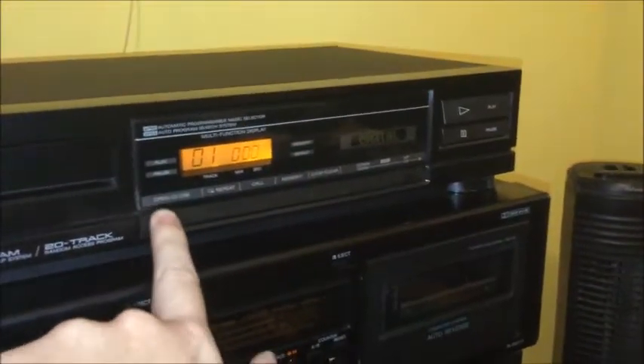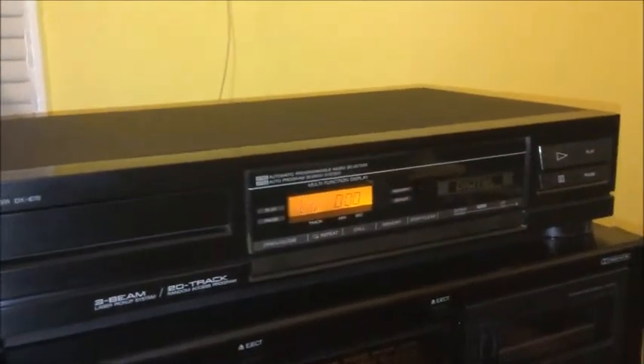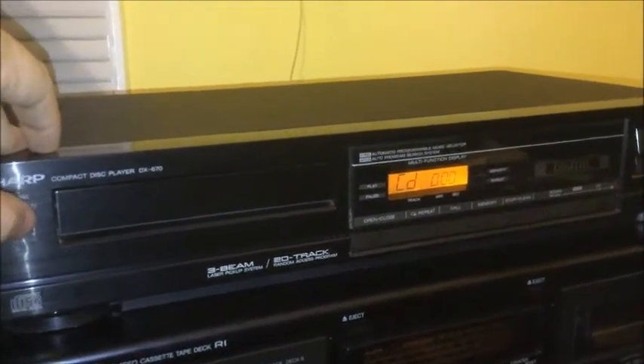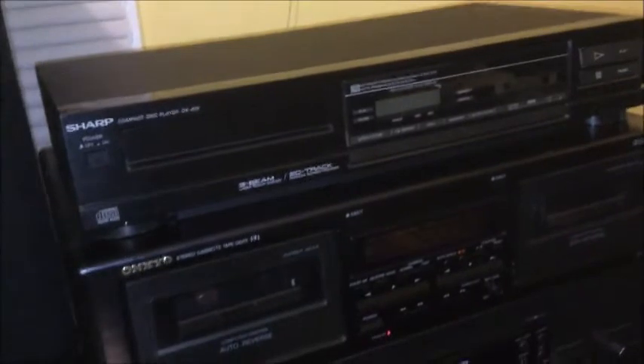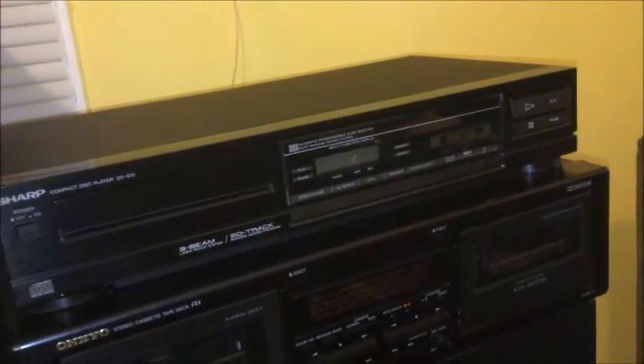There are two reasons why I'm only demonstrating one CD in this thing, besides the fact that it's a single disc unit. First, this cannot play CD-Rs or CD-RWs. Second, I don't want to risk a copyright hit. So that's pretty much it — that's the Sharp compact disc player model DX-670, and I'm very happy with it so far. Thank you for watching everyone, have a great day, good evening or good night wherever you may be. Bye!